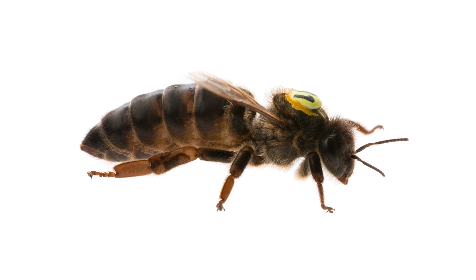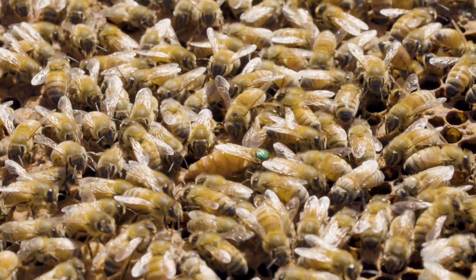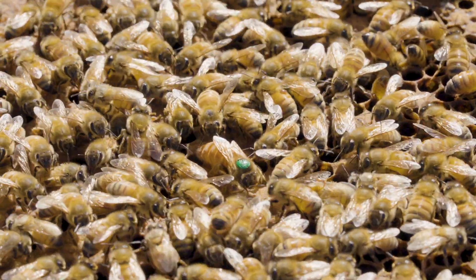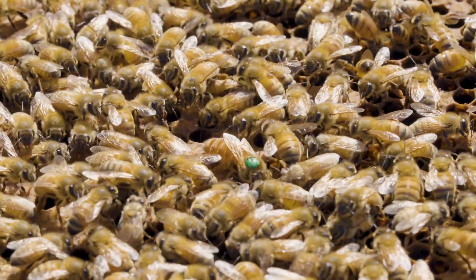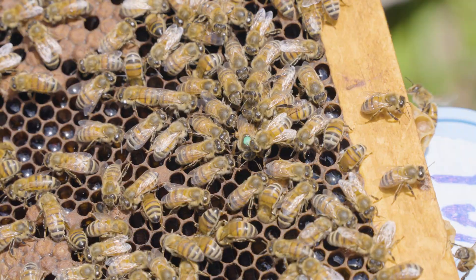The queen honeybee is the single most important bee in the honeybee colony. Her name is a bit of a misnomer because the word queen implies that she's making decisions on behalf of her subjects in the nest, that she's ruling with an iron scepter, that she's the one advancing the colony. Those things aren't true. The queen is the egg layer in the nest — the mother of all the bees — but she doesn't tell the bees what to do. Those group decisions are made by the workers. The queen has the sole task of laying eggs.